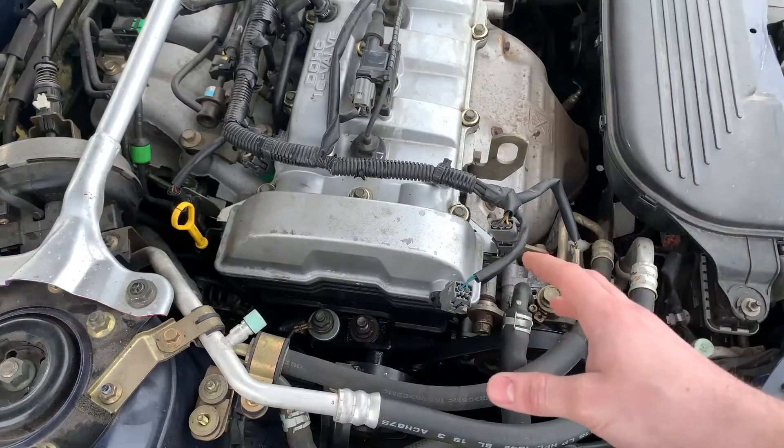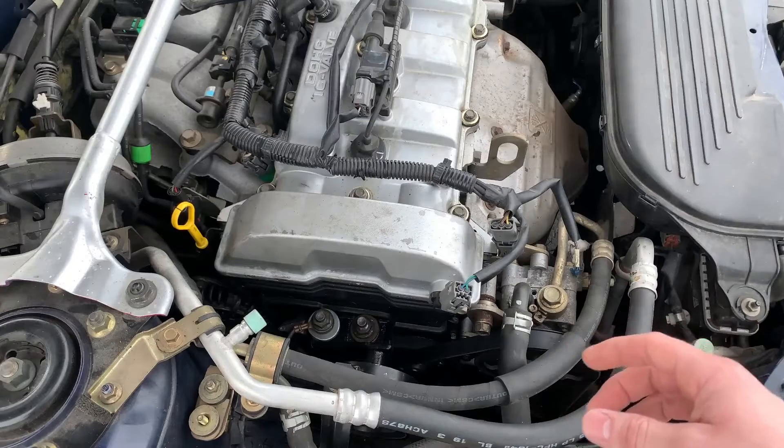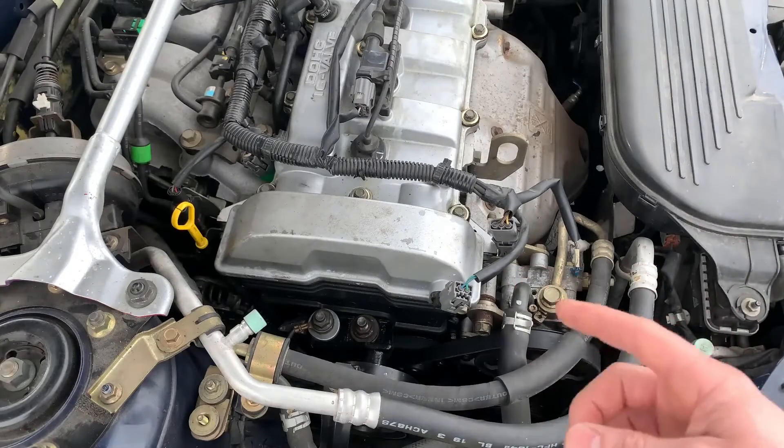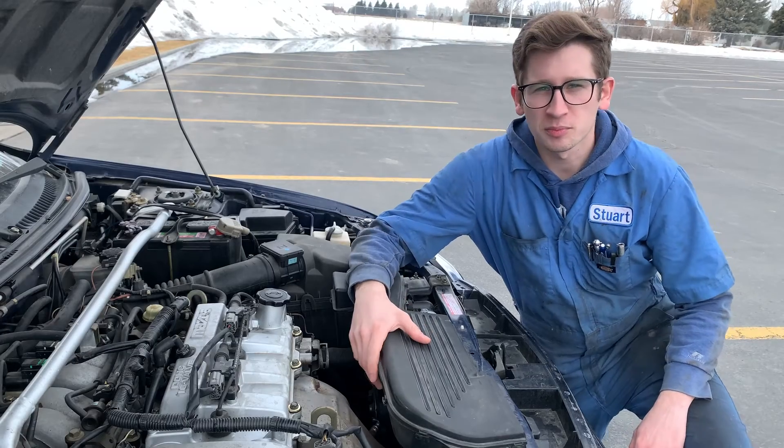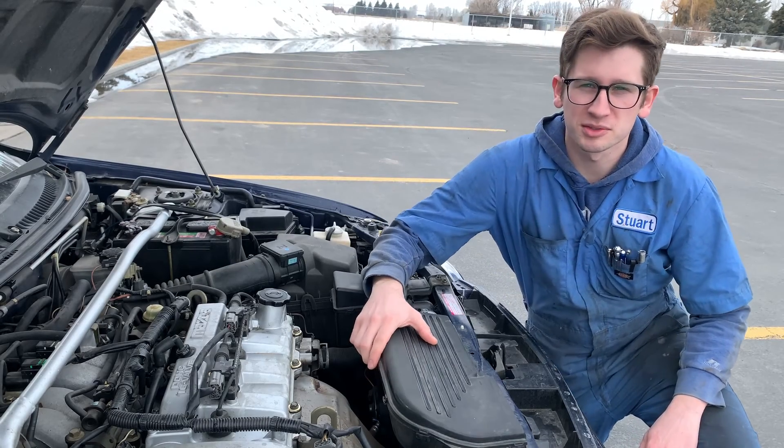This whole repair only cost me about $125, and that's including the valve cover gasket, the timing belt, the shaft seals, and the tensioner. I hope this video gets to those who need it. Like this video if it helped you out and as always thanks for watching Stewie's Garage.